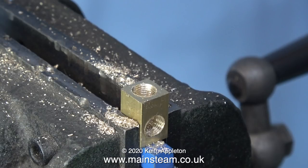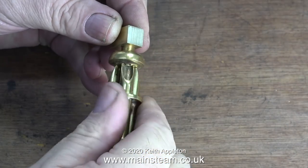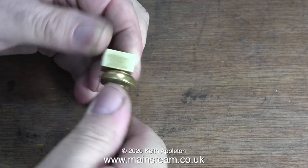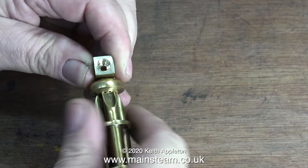Here's the almost completed whistle mounting, and it's time to test it with the whistle. I've shortened the thread on the whistle because I don't want it to screw in and partially cover the small hole down the centre.